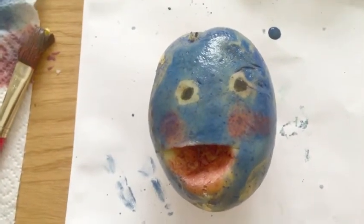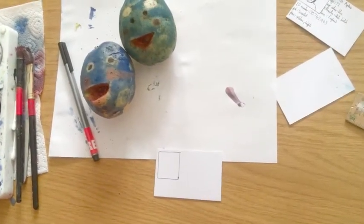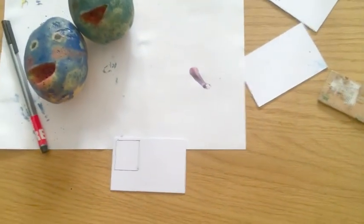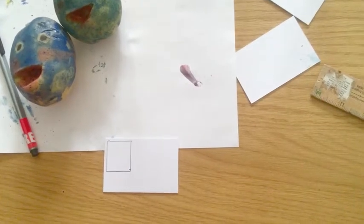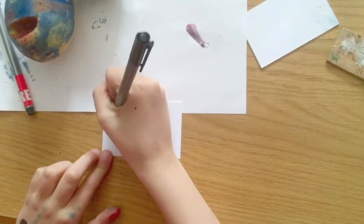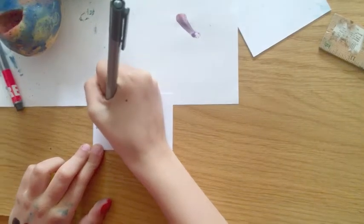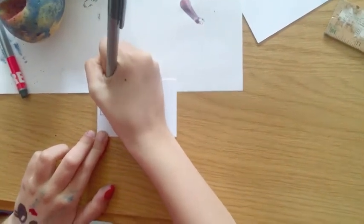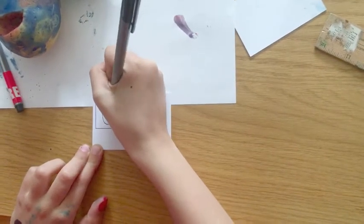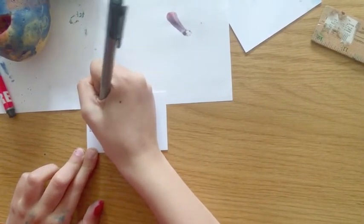Now let's move on to making the card. We've got a little card here and drew a nice box on it where the passport photo is going to go. You might want to include details like age, eye colour, where they were born, an ID number, a job, a special power, a blood group — all sorts of things. They might even be from another planet — you can make up some really funny facts.